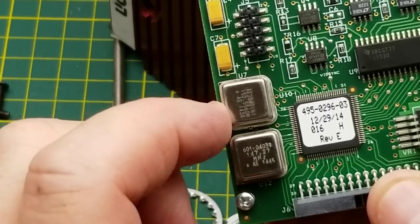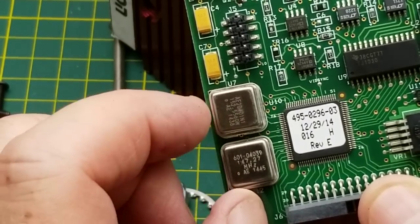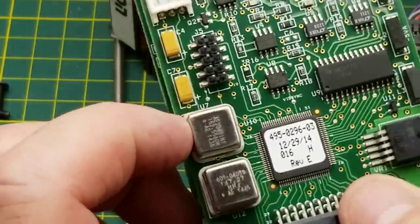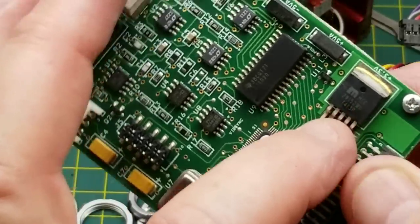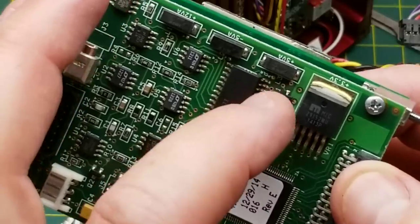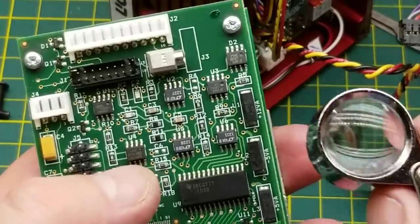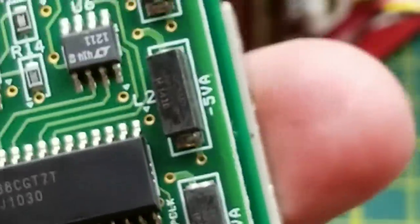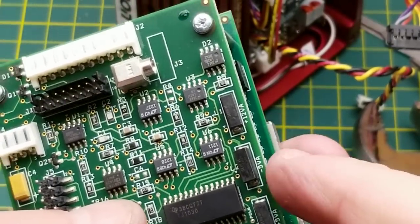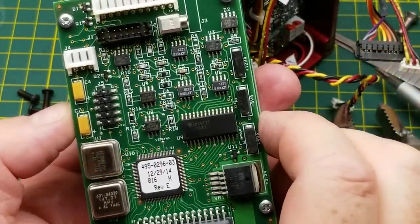We've got a couple of crystals going on here — what is that, 147 MHz and 152-point-something MHz. We have a 3.3 volt voltage regulator over here, and these three little guys are inductors. Interesting — they're part of the plus-five, minus-five, and 12 volt power supplies. So there is some power conditioning going on on this board.